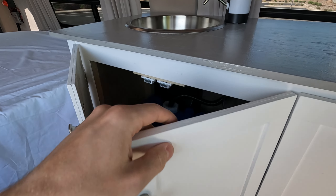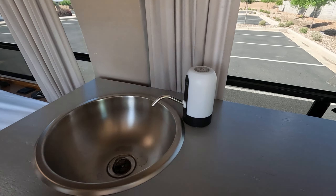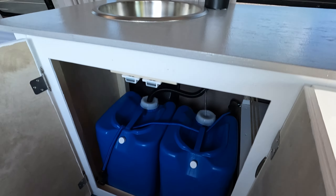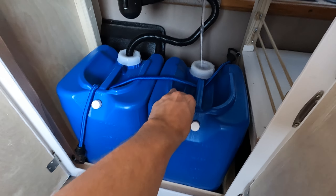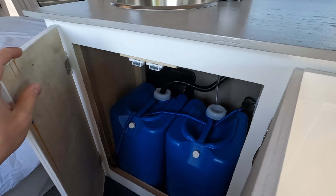On this side we have our water tanks. It's a simple sink setup with a little pump. Just one fresh water tank and one gray tank held in by elastic, and those are pretty snug. There's a little bit of movement but nothing that you would ever need to be concerned about.